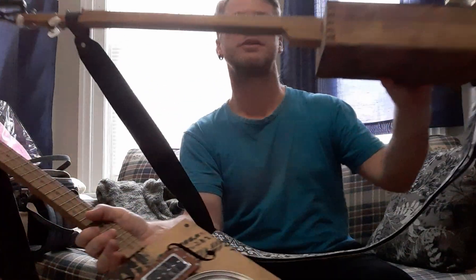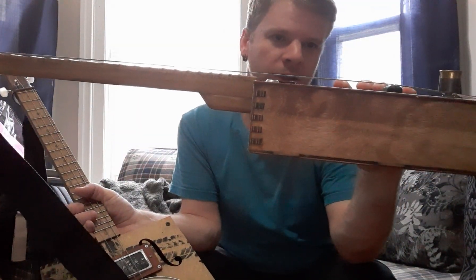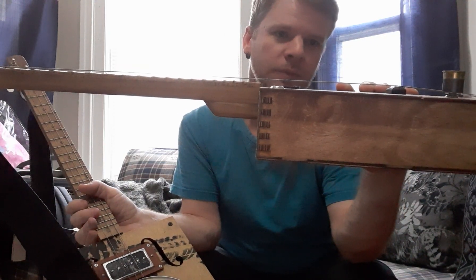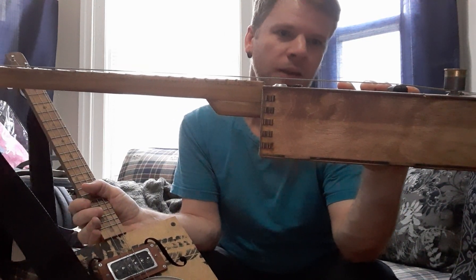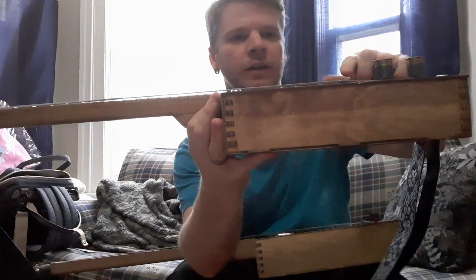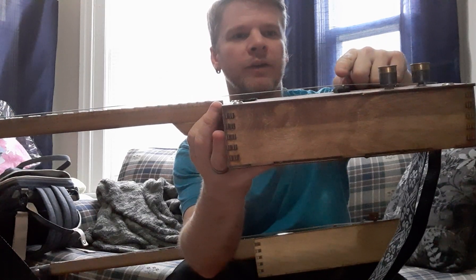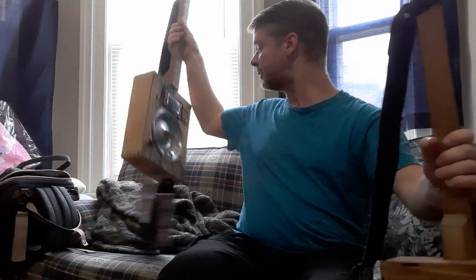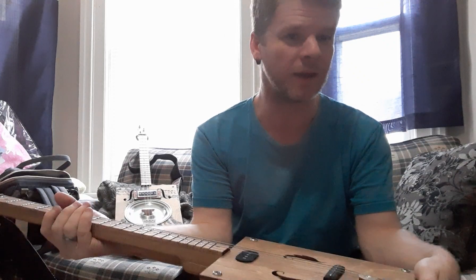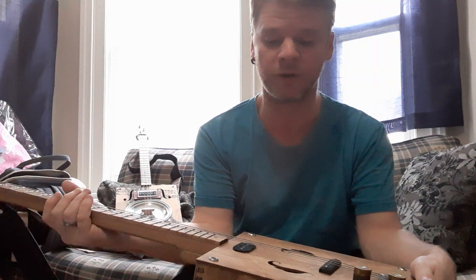So I had to make a new saddle for this. You can see the action we have there — it's more where it should be. If I had used theirs, the strings would have been way up here, way too high. I don't know if they're going to be sending people free saddles or what they're going to do, but I can see them having a lot of unhappy customers over that.